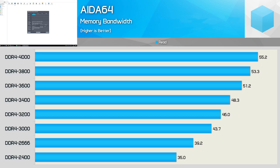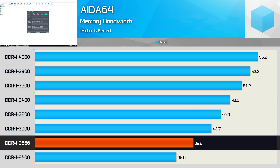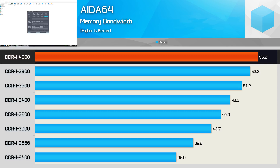Before we get into the games, let's go over some memory bandwidth results and check out a couple of applications. Looking at the AIDA64 read bandwidth results, we see that the increase in memory speed translates to a similar percentage gain. For example, DDR4-2666 is clocked 11% higher than DDR4-2400 and we saw a 12% boost in memory bandwidth. Then from 2666 to 3000, it's a 12.5% frequency bump and bandwidth is increased by 11.5%. This scaling is seen right up to the 4000 spec.